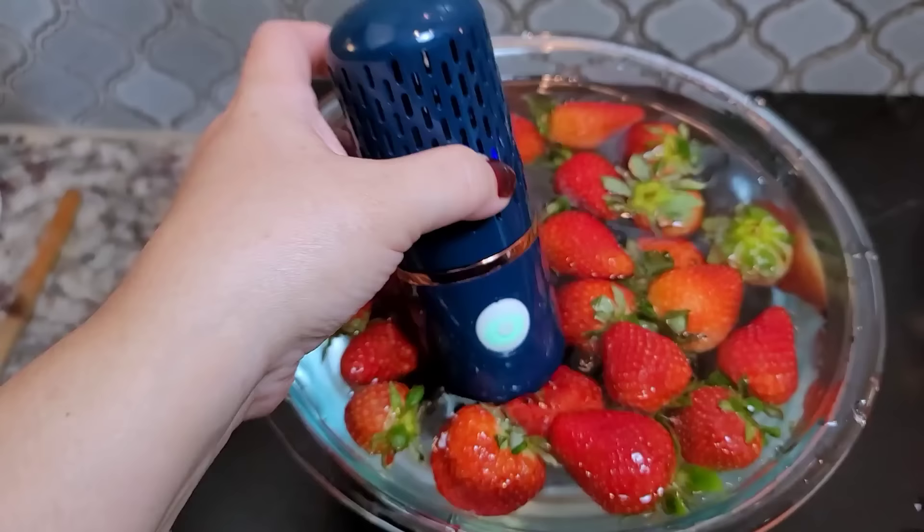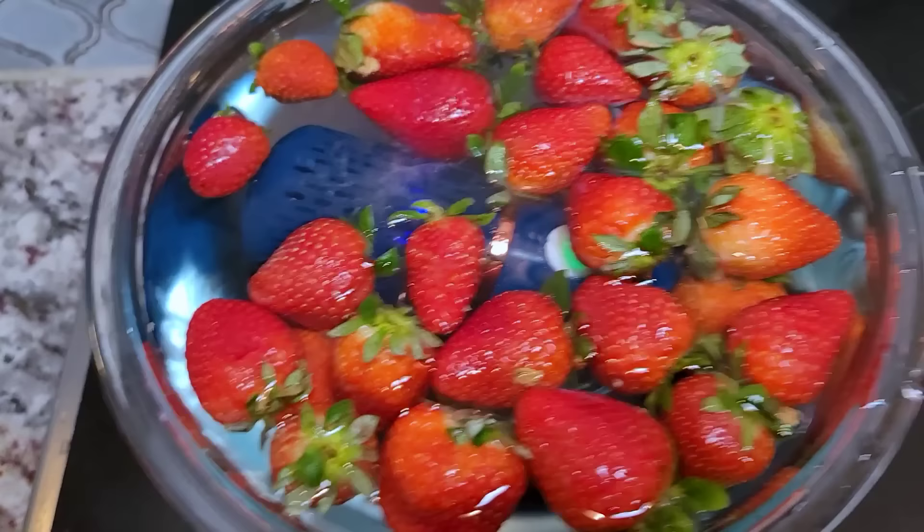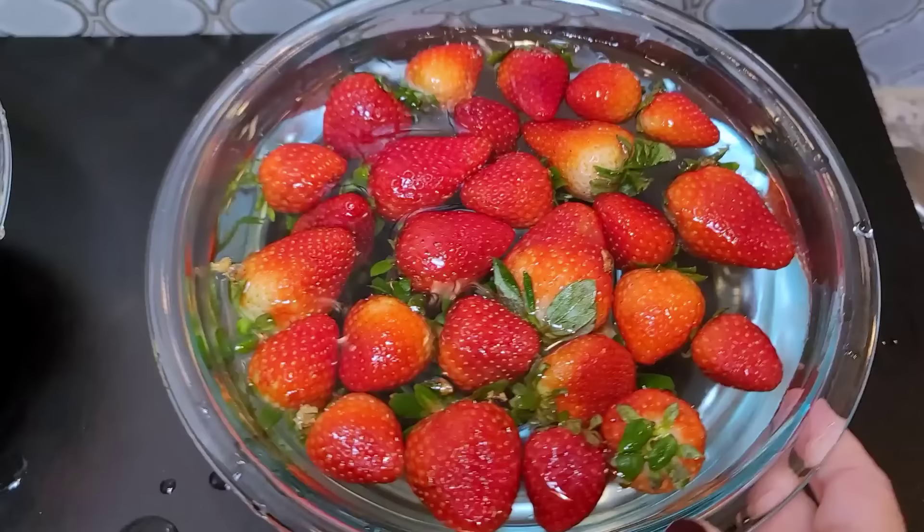Okay, there we go. It's doing stuff. So I'm just going to let that run its course. Here's my little old school way of doing it with cold water and vinegar and just letting it soak. We shall see.